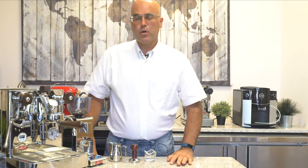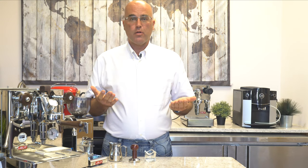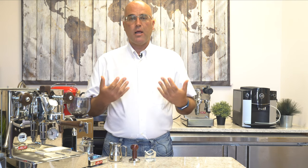Hi there, I'm Java Jim with Firstline Equipment, and welcome back to watching our videos. Today, we're going to go over pressure profile number two, which I am going to show you how to mimic a lever espresso machine.